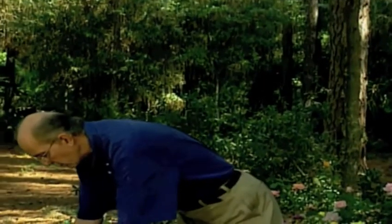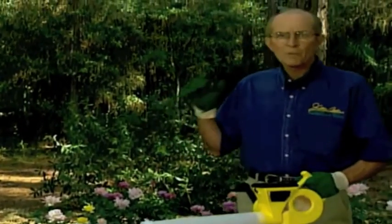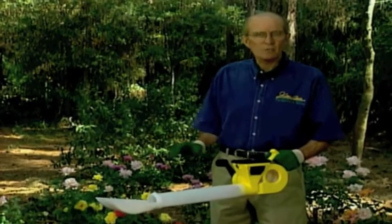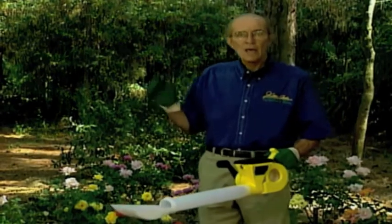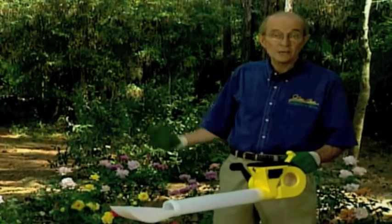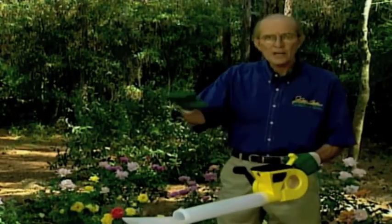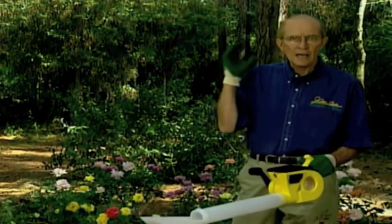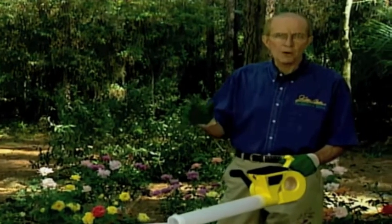Use the rose dust in a duster — dusters are available at every garden center. Make sure it's on a day when there is no wind, do it in the evening without spectators — no children, not the wife, not anybody. Check the wind direction by throwing something up in the air, then go upwind and dust downwind, making sure you get underneath and over the top. If you keep them washed with the every-two-week spray and only bring out the dust when absolutely necessary, you won't have a problem.